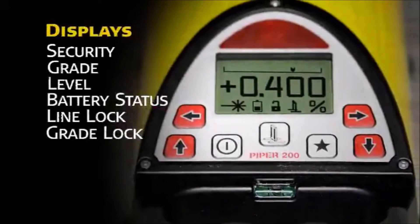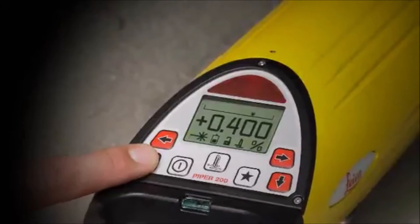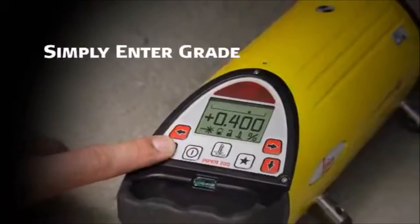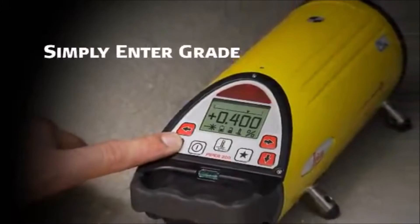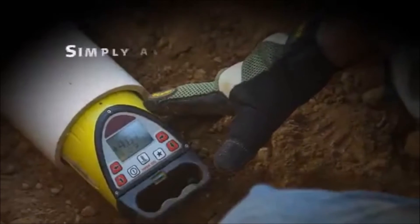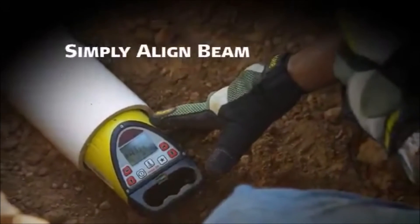There are also icons for battery status and line and grade lock. Simply enter the desired grade into the Piper. Small increments can be entered by pressing either the up or down arrow. For larger amounts of grade, first press the star button, then move the cursor to input grade by the individual digits.